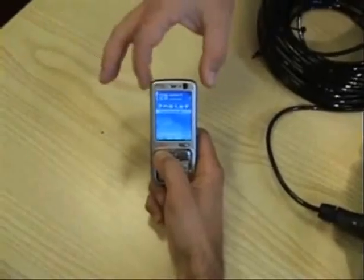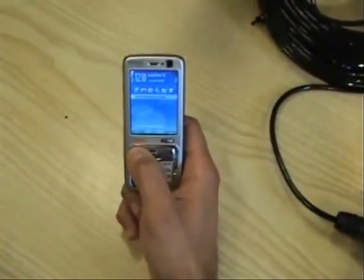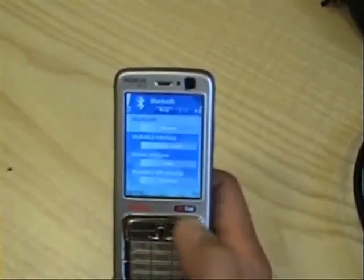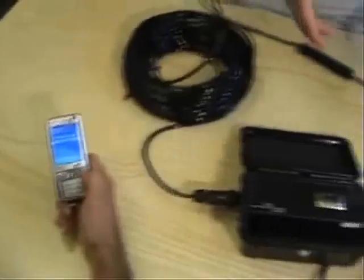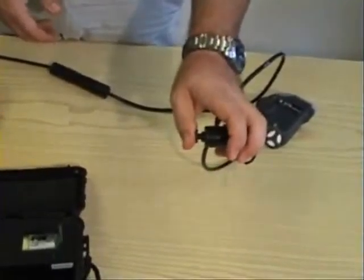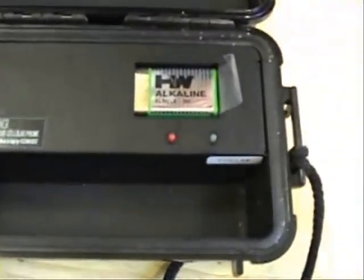At this point, we grab our cell phone. We activate the Bluetooth based on the type of cell phone you have. Once we have the Bluetooth activated, we go back to our underwater unit. We grab the microphone and press the PTT button. You will notice that after a short while, the red light should turn on.